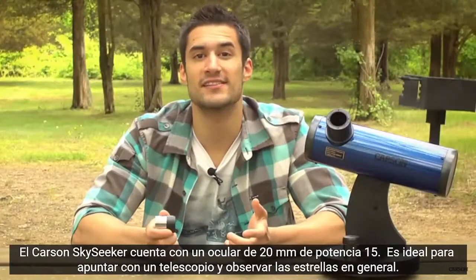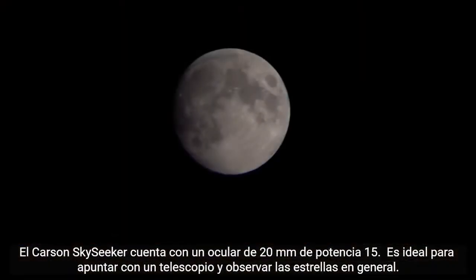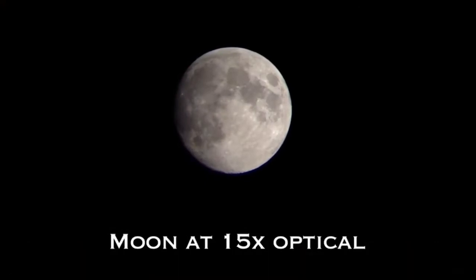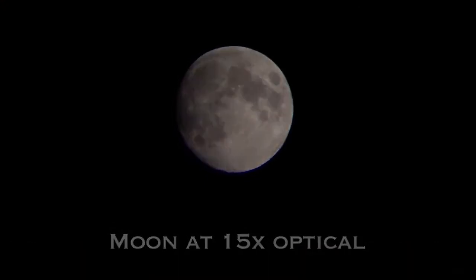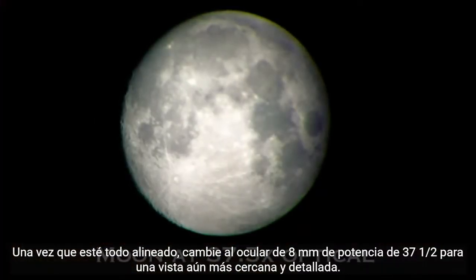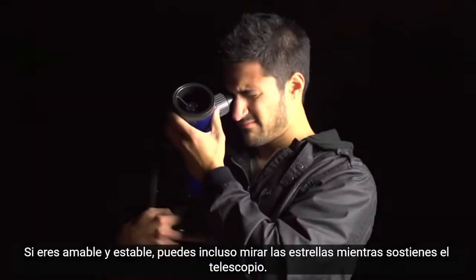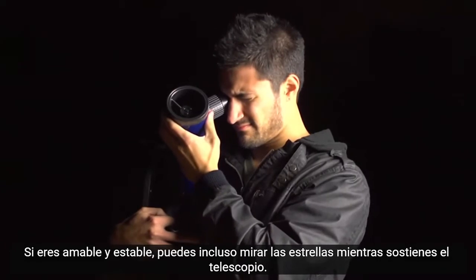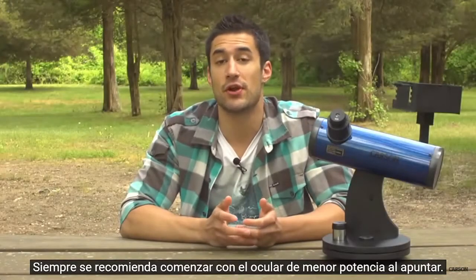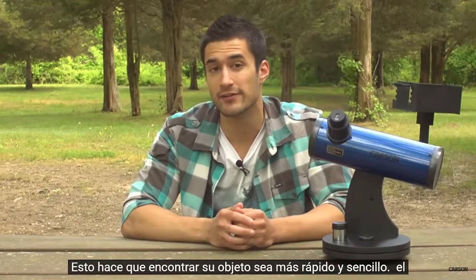The Carson Sky Seeker features a 15 power 20 millimeter eyepiece that's great for aiming the telescope and general stargazing. Once you're all lined up, switch over to the 37 and a half power 8 millimeter eyepiece for an even closer and more detailed view. If you're nice and steady, you can even stargaze while holding the telescope. It's always recommended to start with a lower powered eyepiece when aiming — this makes finding your object quicker and easier.